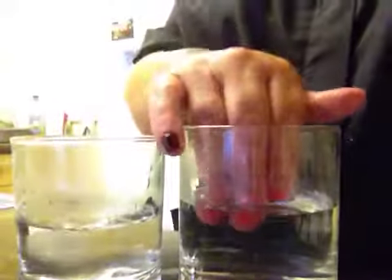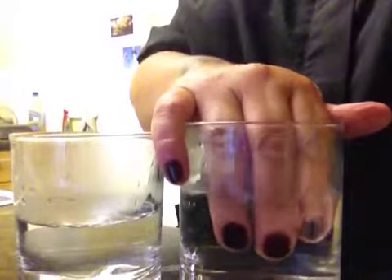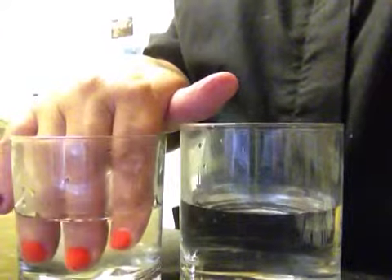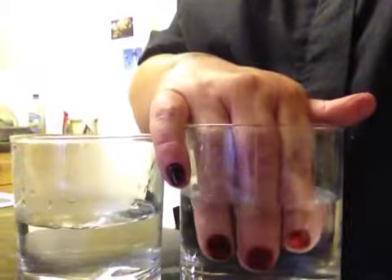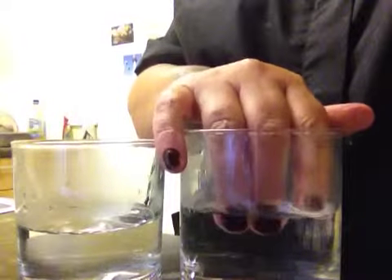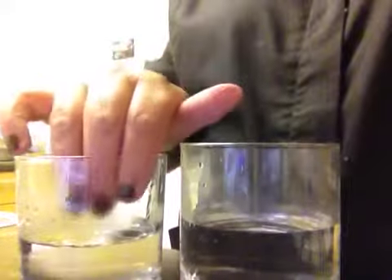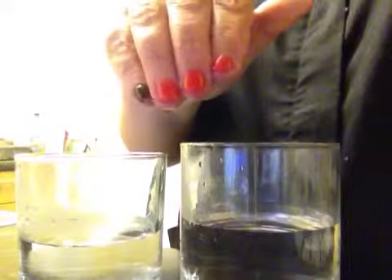And if I put them back in the cold water, they're about black. I'll lift my little finger out so you can see the colours.